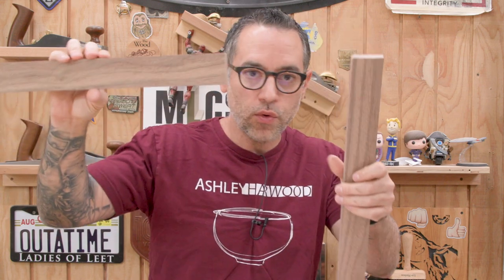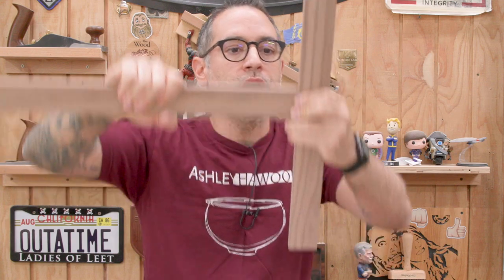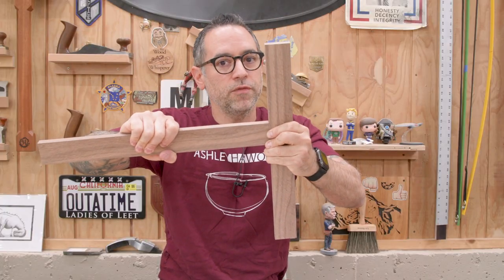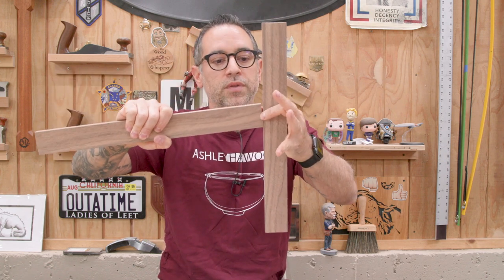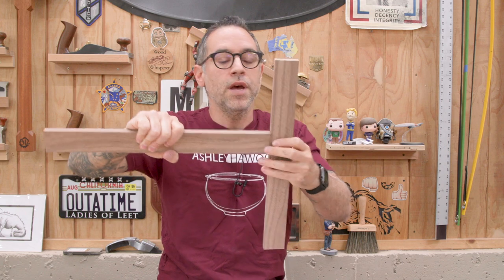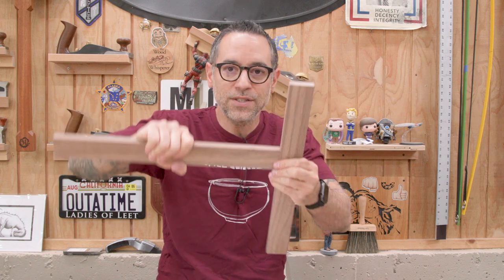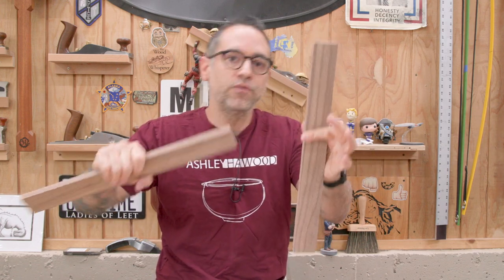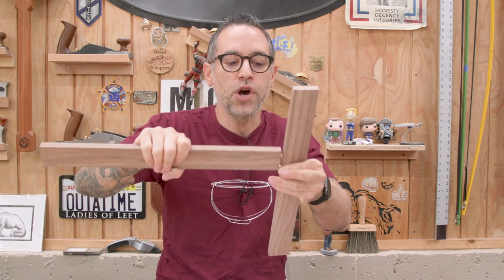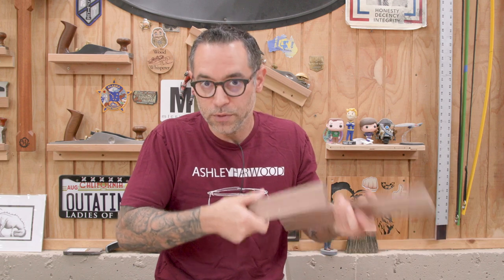The reason we get this extra strength is that we're taking the long grain of one board and making it part of the other board. To break those pieces apart, you not only have to break the glue joint — that tenon has to be able to move in the mortise; something has to give. We're pitting the strong orientation of one board against the strong orientation of the other, and that joint becomes super strong while the glue becomes somewhat secondary.